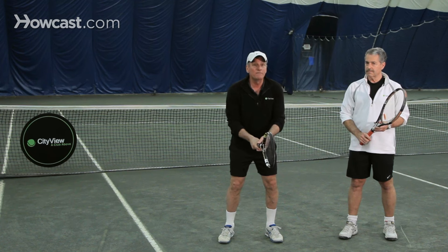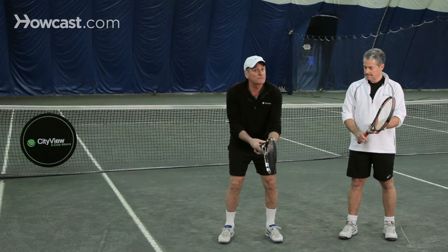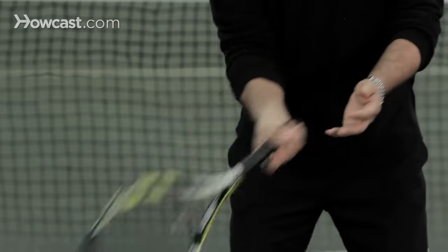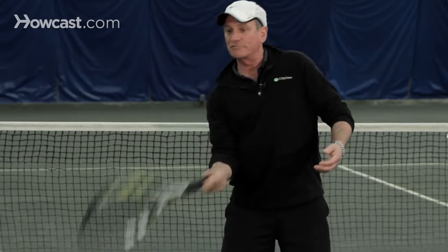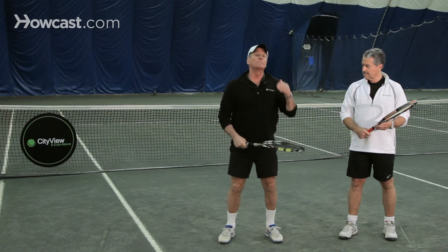A very prevalent grip today for the forehand is what we call a semi-western grip, where we move the hand slightly to the right, so it's slightly underneath the grip. My fingers are slightly underneath the grip — that's a semi-western. It creates a lot more topspin, and that's a big thing in today's tennis. Another grip, not so prevalent and not recommended, is a western grip, where I turn my hand even further to the right, almost underneath the racket. That creates a tremendous amount of topspin, but also creates problems because you can't get underneath a low ball, and it's very hard to hit the ball deep.